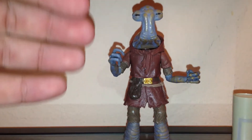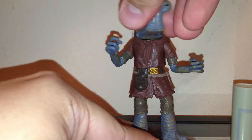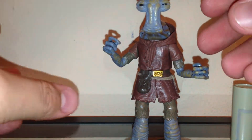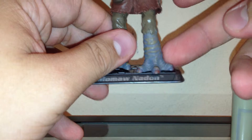The only two complaints I have about this figure are articulation. He does have a swivel neck, which is very limited, swivel shoulders, swivel waist, and swivel hips. There's no elbow or wrist articulation, which are really my main concerns when I get figures. Knee and ankle articulation come after. His feet are big so I didn't really have a problem with him not having ball-hinged ankles, but it's really the elbows and the wrists.